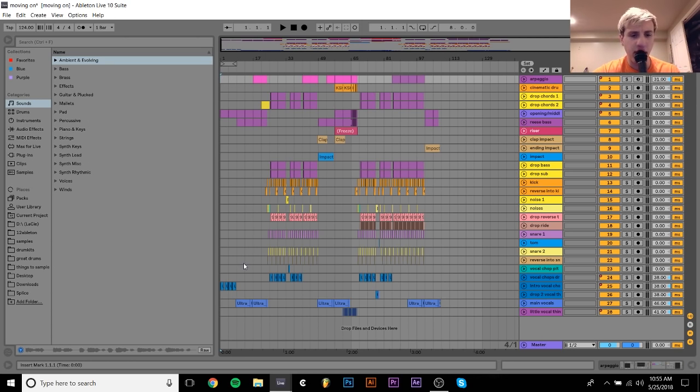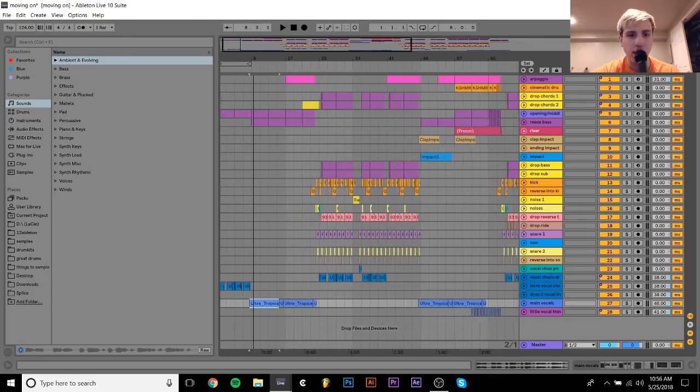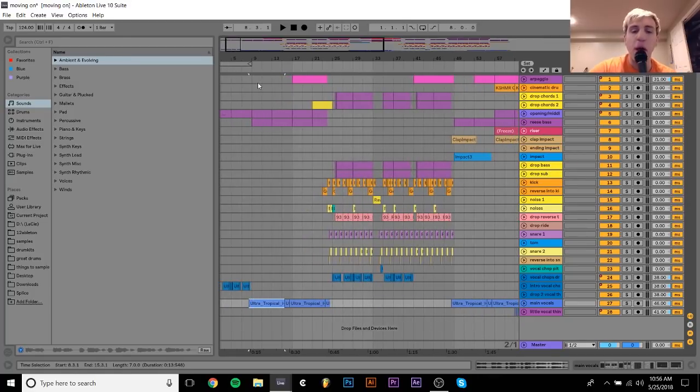I'm a little bit under the weather today, so my voice is going to be a little bit more nasally than usual. But I'm just going to go in. I think I'm going to start with the vocals. If you haven't already heard them, the vocals sound like this.